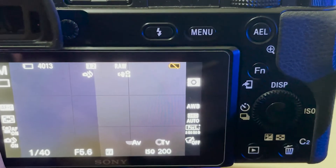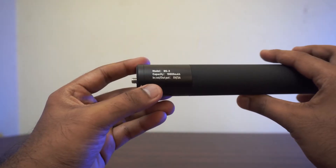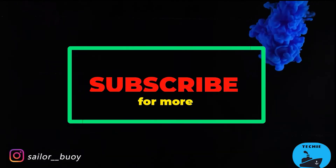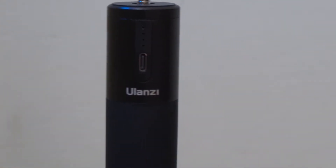Are you tired of your battery running out while you are filming? Then this accessory will solve all your battery related problems. Meet the Ulanzi CBG3 Powerbank Grip — basically it is a power bank in a monopod design.